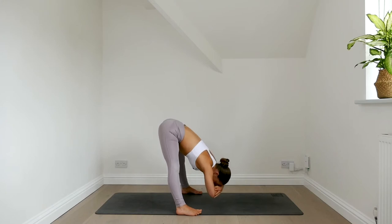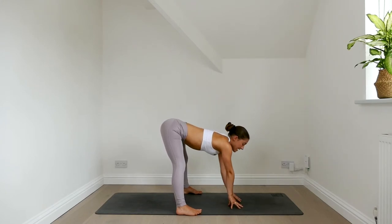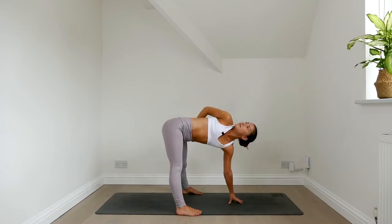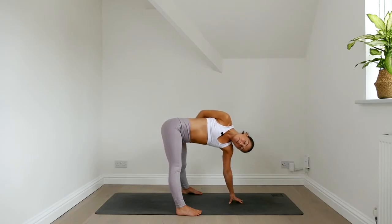Then bring your hands down to the mat in front of you. You can bend your knees if you need to reach. With the left fingertips on the mat, reach the right arm up and twist open. Wrap your right arm around your back. If the head and neck are feeling a little tired today, you can tilt your head towards your left shoulder. Roll your right shoulder down the back. Take a deep breath in and exhale it out. Lower the right hand down.